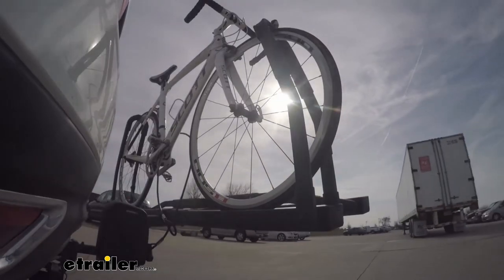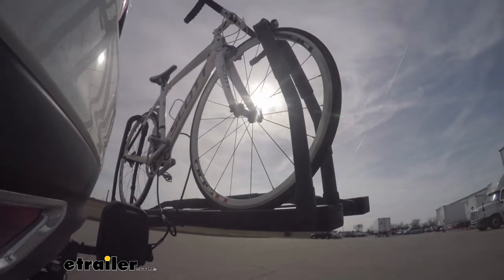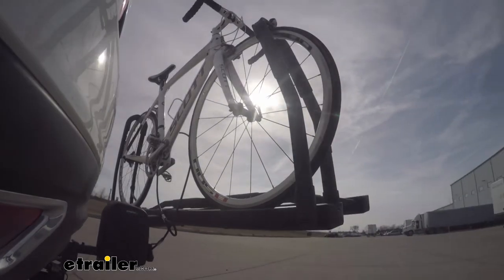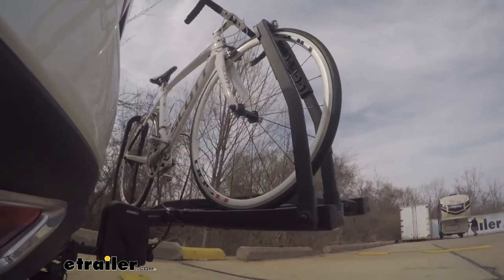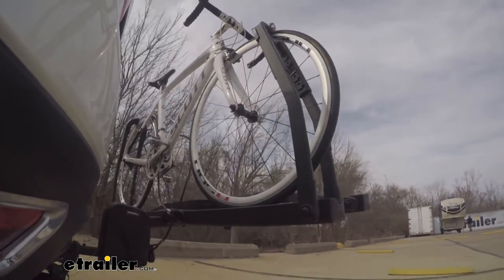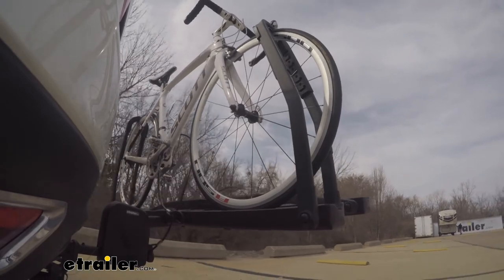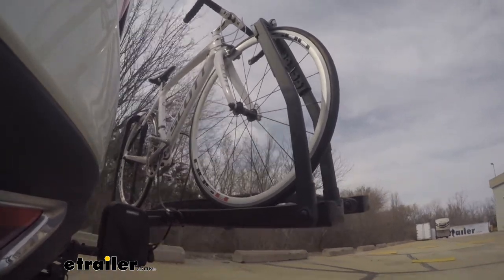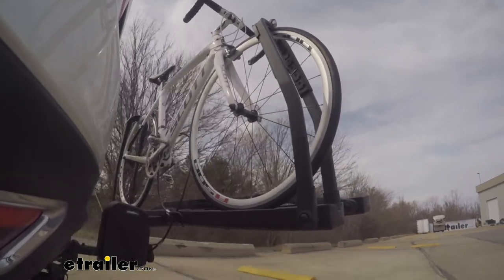Here on our test course, we'll start by going through the slalom. This is going to show us the side-to-side action, simulating turning corners or evasively maneuvering. Once we get to the alternating speed bumps, we'll see the twisting action, which simulates hitting a curb, pothole, or driving over uneven pavement. Once we get to the full speed bumps, we'll see the up-and-down action — just like driving in and out of a parking lot, parking garage, or driveway.